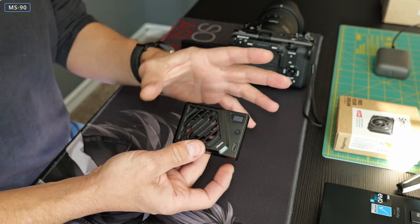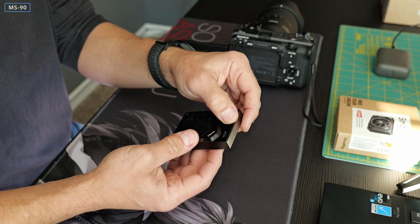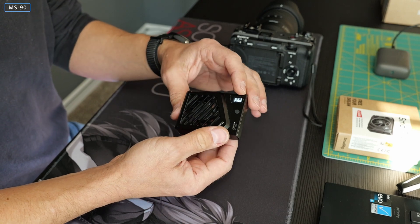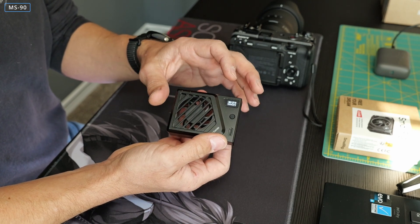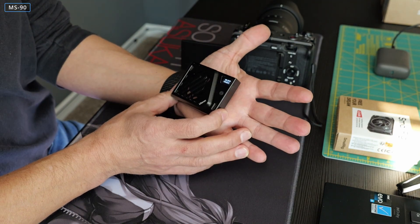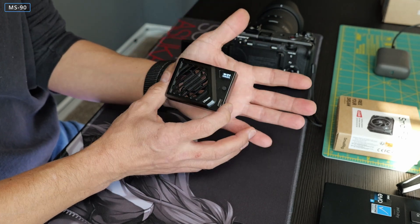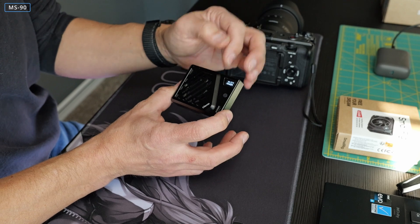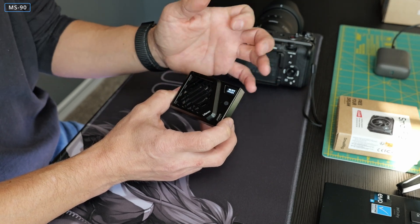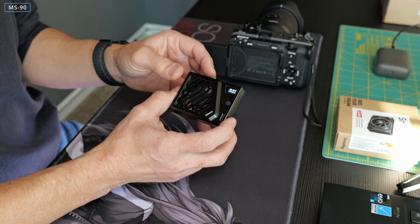There isn't much to the original design. There is a Type-C port here, there is a button that turns this thing on and off, and there is a small display. It actually reads temperature — there is a sensor on the backside that reads the temperature of your device. There is also a battery level indicator on that small display that gives you some useful information.